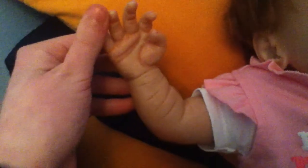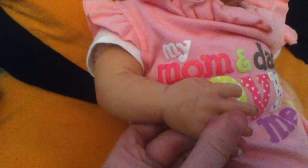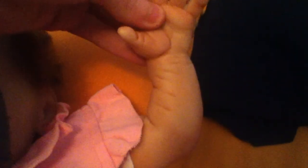Here's her arm with a vein. Here's the back of her hand. Here's her arm and the back of it.